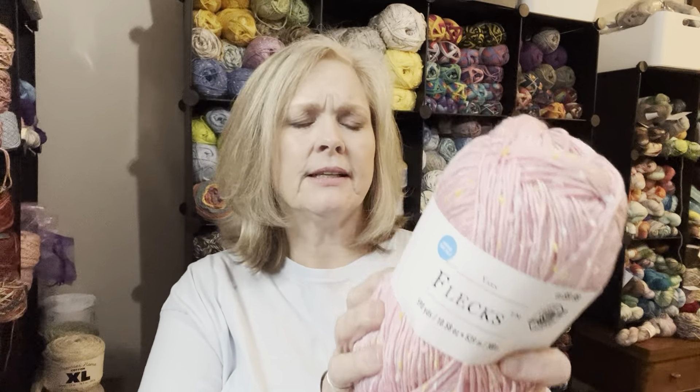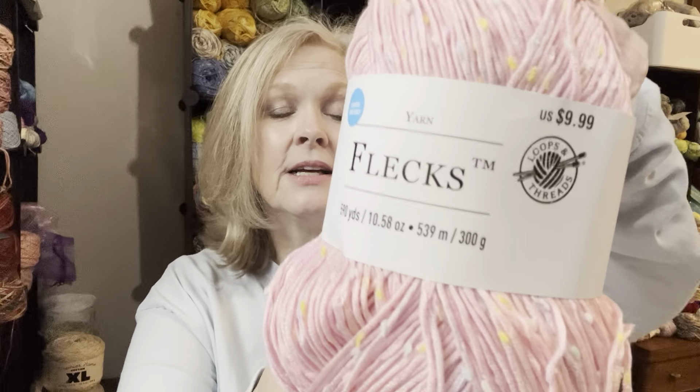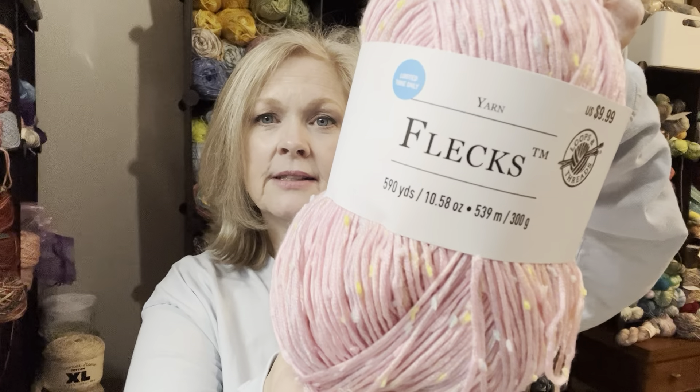As you may remember, I'm giving away two skeins of this Caron Flex — this was the limited edition that Michaels put out, the bigger skeins. It is 590 yards and it's 79% acrylic and 21% polyester. This is the color pink. I've got two of these and I'm gonna add a bunch more goodies with it — more yarn and maybe some notions. I really don't know what else I'll put with it, but I am doing a cleanup of this room.